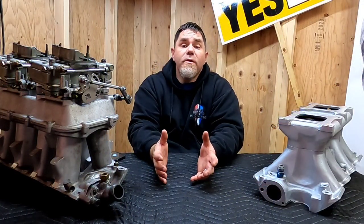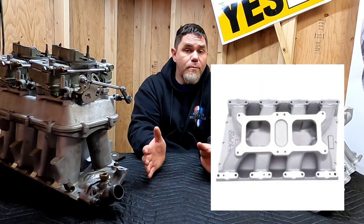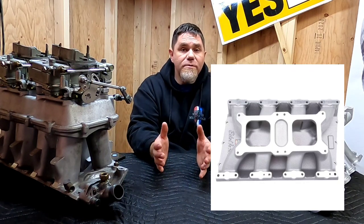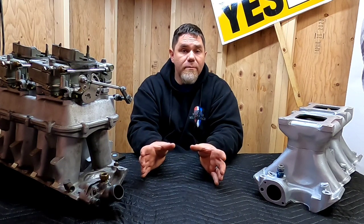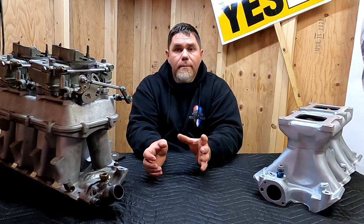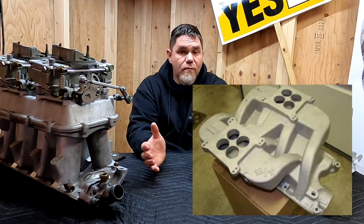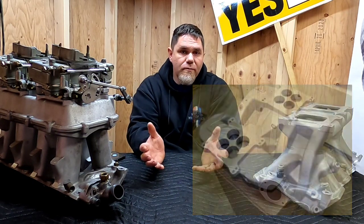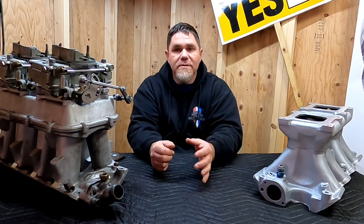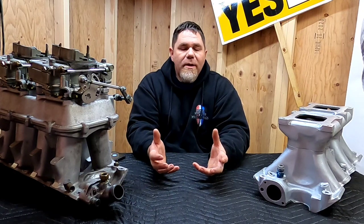One other option is a low rise intake dual quad that is a single plane design — there's no separation of the runners and both carburetors feed a common plenum. You've also got cross ram manifolds and the low rise tunnel ram setups, or street tunnel rams as Edelbrock referred to them in the late 1960s. So when it comes to selecting carburetors, what do you do?